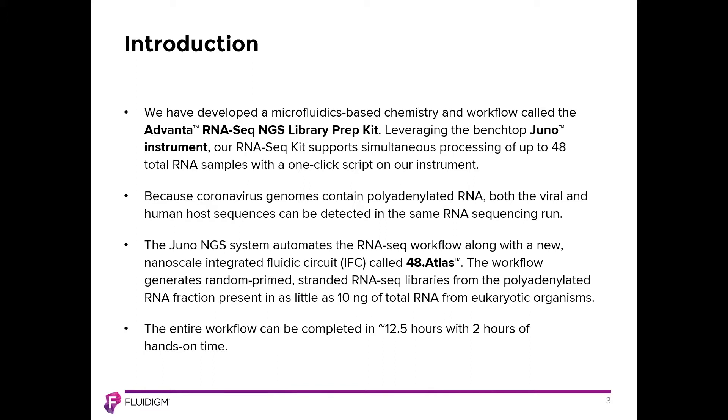Together with the instrumentation and consumables, we've also developed a unique integrated fluidic circuit, or IFC, called the 48-dot Atlas. This is utilized together with the Juno to produce random prime stranded RNA-Seq libraries that are polyadenylated, using an input of as low as 10 nanograms total RNA. This is compatible with any polyadenylated RNA, be it from eukaryotic organisms or viral species.